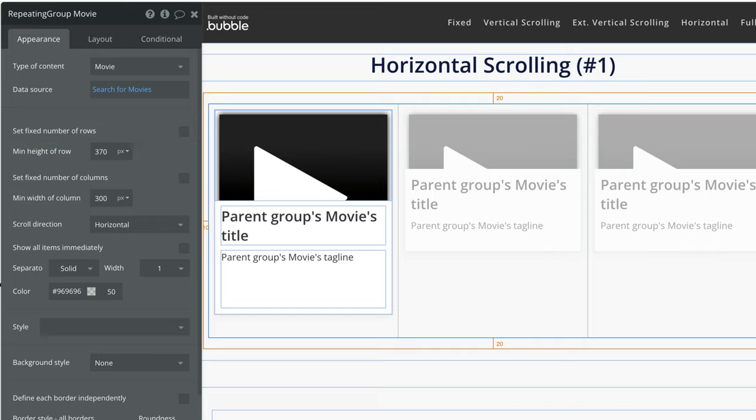To make a horizontal scrolling repeating group, we uncheck fixed number of rows and uncheck fixed number of columns so we can control the min width and height of the repeating group rows and columns. By doing this, we also expose the property allowing us to set a scroll direction for the repeating group, which we will set to horizontal.